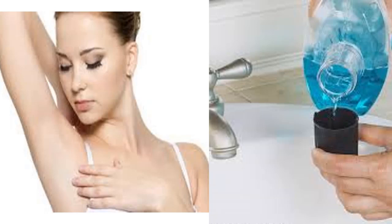Number two: it eliminates foot fungus. Simply pour enough mouthwash into a basin and dip your feet for half an hour. Soon your feet will be fresh, soft, and fresh-smelling. In difficult cases, you can add a little vinegar.